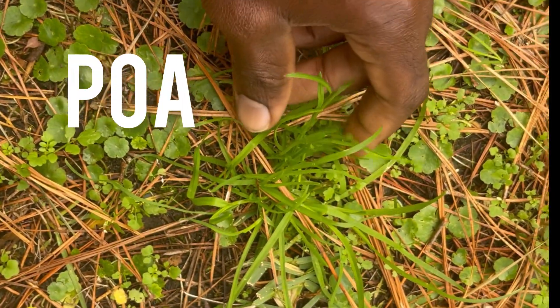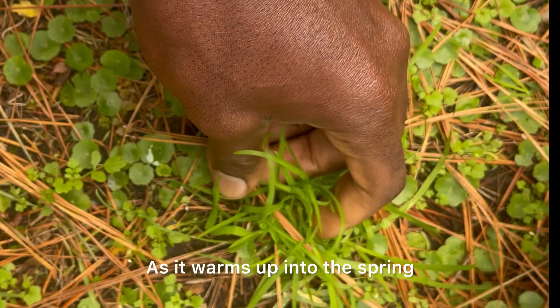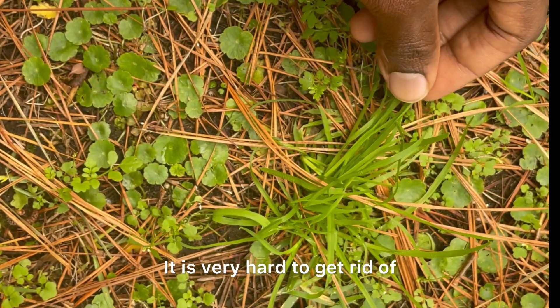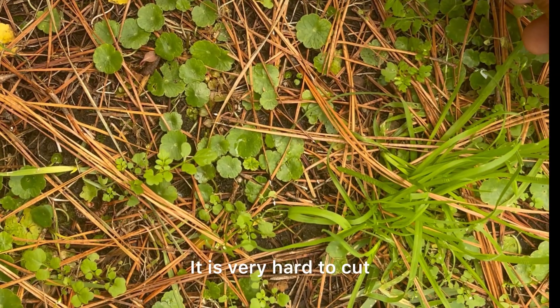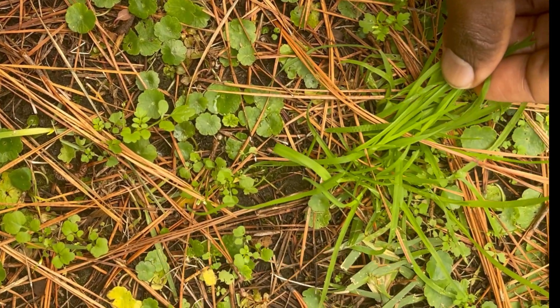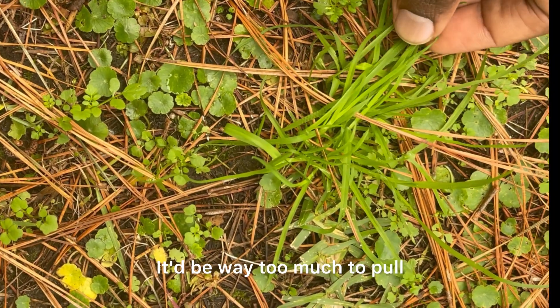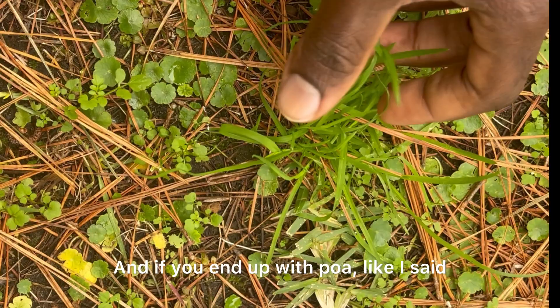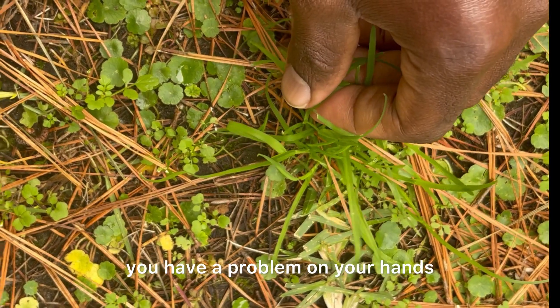This is the big one — this is poa, also known as annual bluegrass. As it warms up into spring, it'll grow a white flower. Talk about invasive — it is very hard to get rid of. It is very hard to cut; when you cut it, it only frays. It would be way too much to pull. If you end up with poa, you have a problem on your hands.